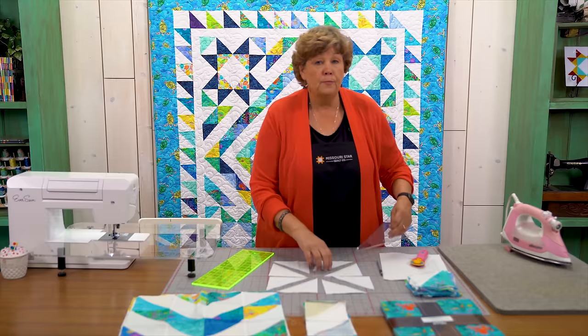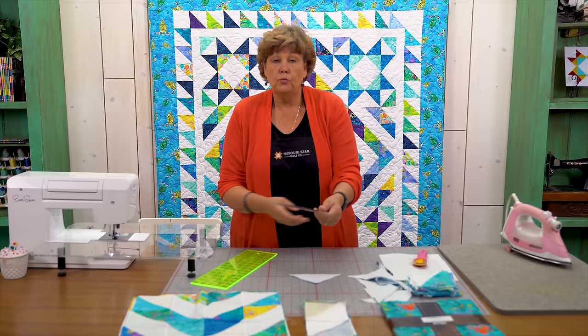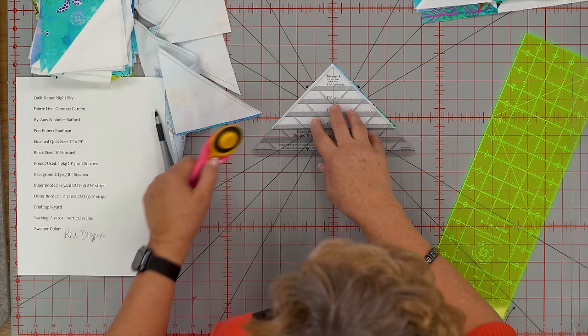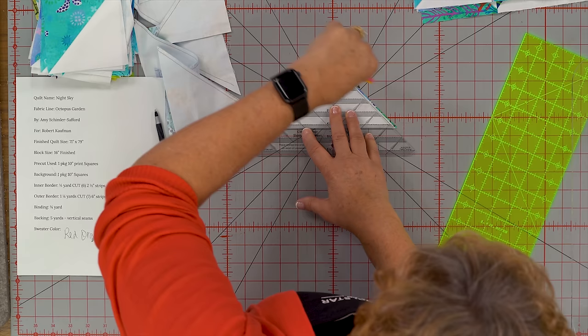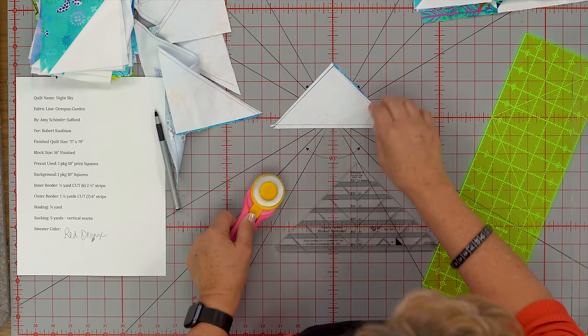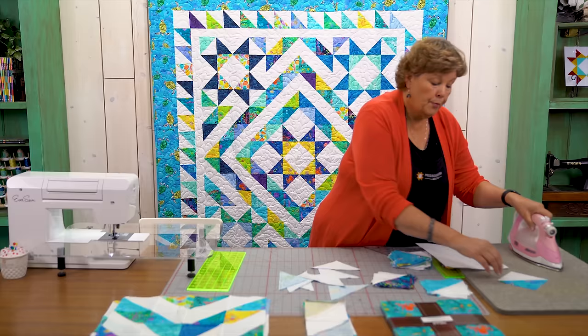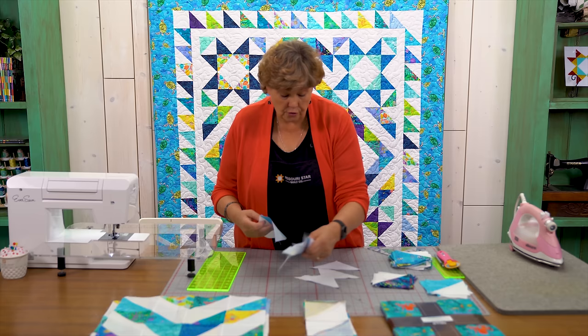Now we have eight half square triangles. You're going to want to square them to four and a half inches — they should be pretty close but we're going to square them. I'm using the Clearly Perfect slotted trimmer; use a ruler that makes sense to your brain. Put my seam line on their stitch line, and then cut both sides. You can come into these little slots and cut, which takes off your dog ears. We have a perfectly trimmed four and a half inch triangle. Press this open and you've got a perfect little half square triangle.